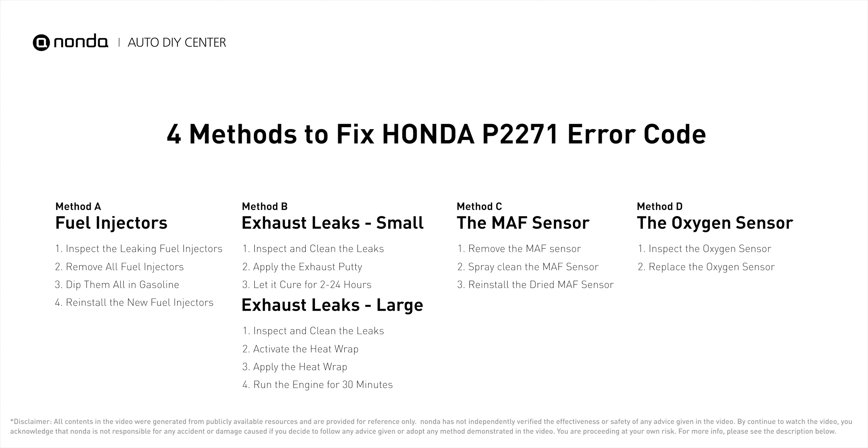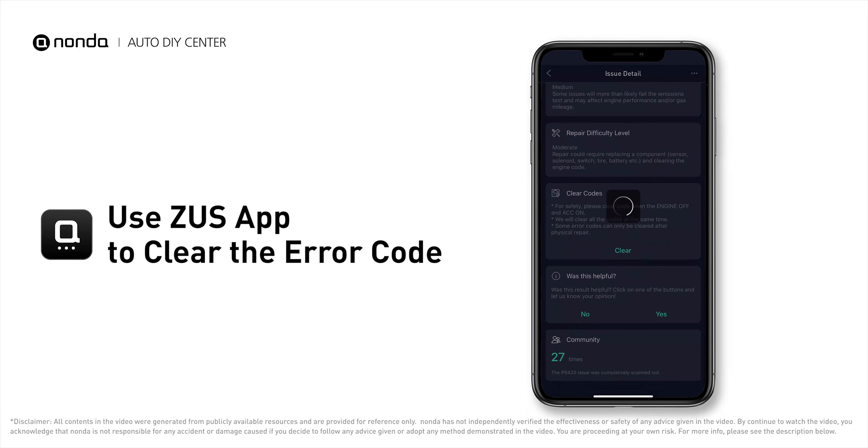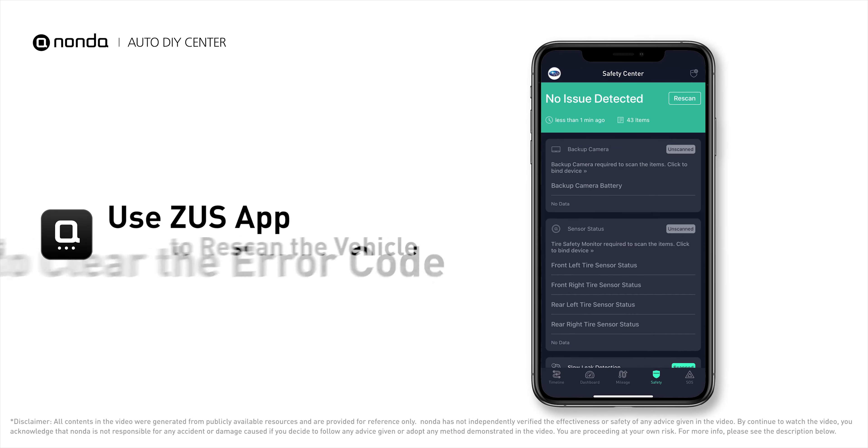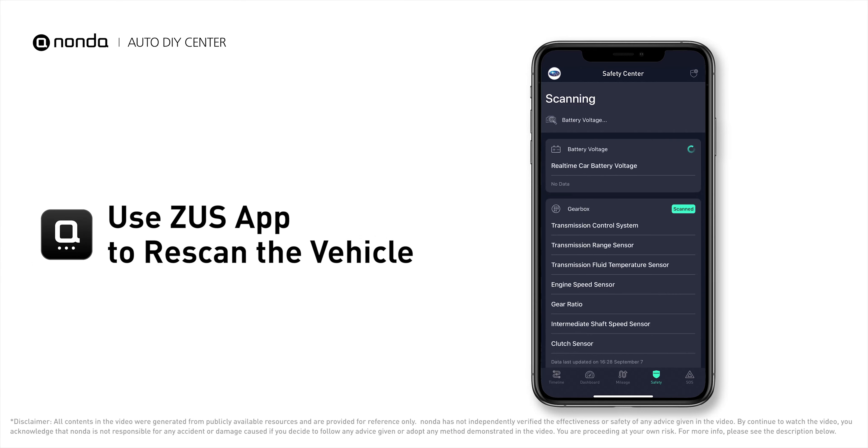Those are four of the most practical solutions to fix Honda's P2271 error code. After the repair, you can use the Zeus app to clear the error code and tap the rescan button one more time to make sure everything is fine with your vehicle.